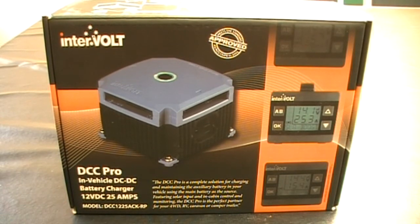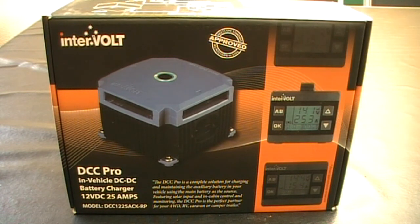Welcome to South Aussie Shooting Channel. This is part of our 4WD series. This is about the Intervolt DCC Pro in-vehicle DC to DC battery charger. I purchased this for the Prado 120, but this can be used for RVs and any type of vehicle that uses a battery, caravans and all sorts, as a charging source for an auxiliary battery. I got this from Opposite Lock Windsor Gardens and they ran me through their own vehicle setups and how it works.